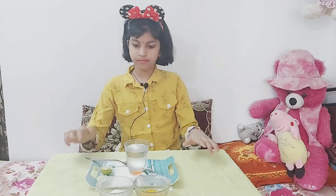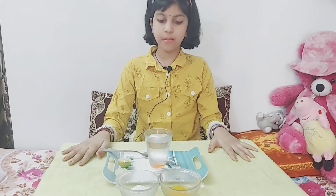Hello everyone, welcome back to my channel. Today I am going to do one amazing and easy science experiment that you can do easily at your home. So let's start.